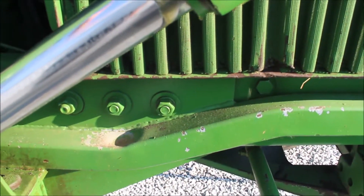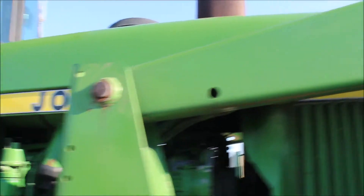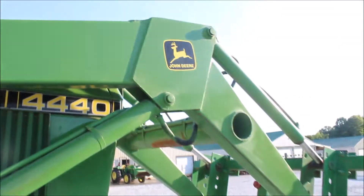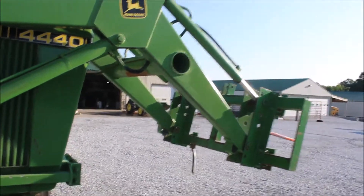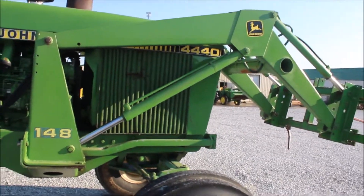But it is hard to find this loader doing anywhere. You can see the pins are good. You're going to sell this John Deere 148 loader at auction on the Tractor House auction. It plugs into the back hydraulics.